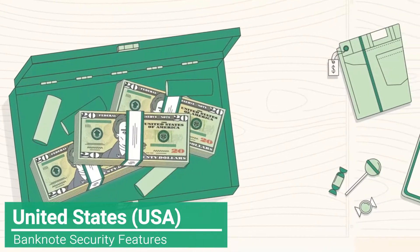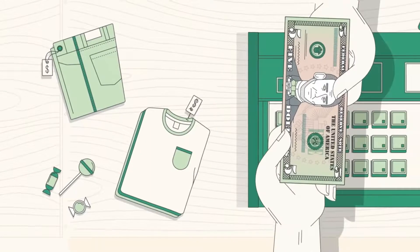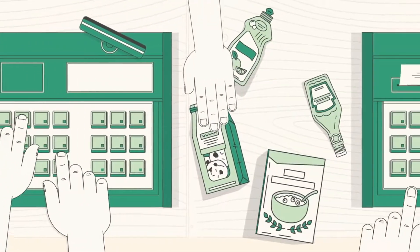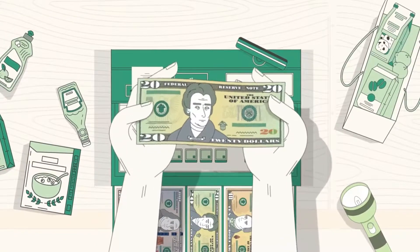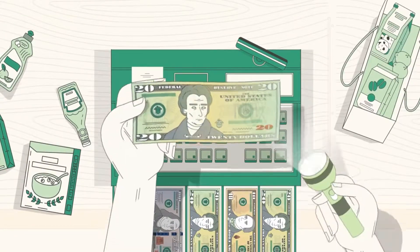As a regular handler of cash, you can avoid accepting counterfeit notes by becoming familiar with the security features in US currency. All you need to do is feel the paper, tilt the note, and check with light.